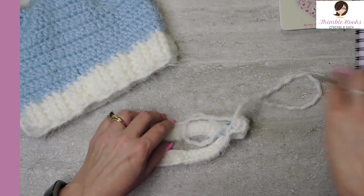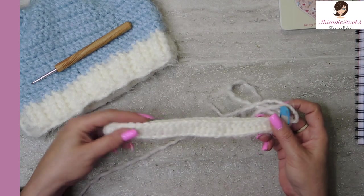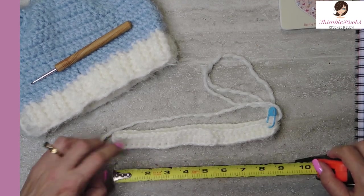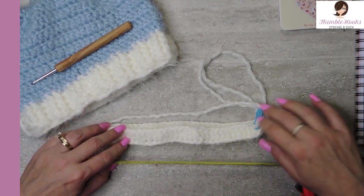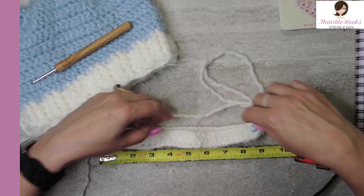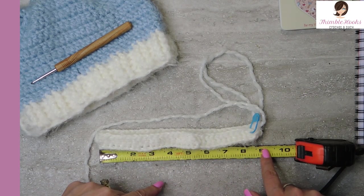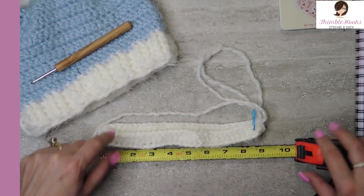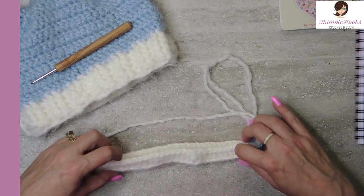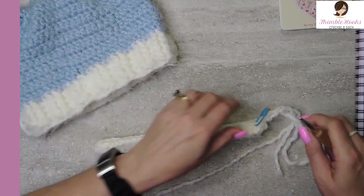Lay this out and make sure we're not twisted — and we're not twisted, perfect. I suggest you measure now at this point just to make sure you're within the guidelines of between 16 and 20 inches. At this point I'm at about 18, so I'm right in the middle. It's almost 9 inches in diameter, so this is going to be about an 18 inch circumference, which is within the guidelines of the requested dimensions for these hat donations.